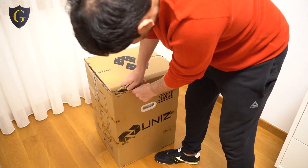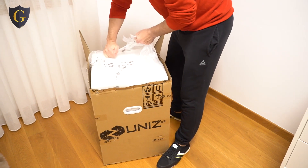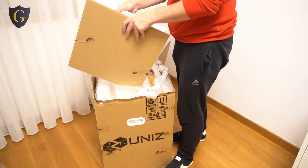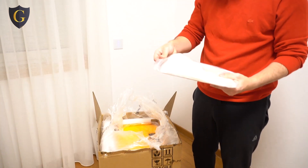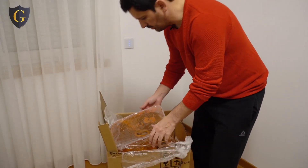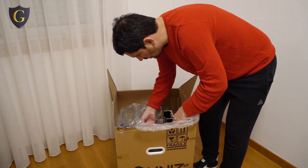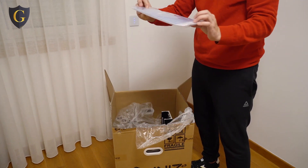One eternity later... The first layer is just protection, nothing here. In here is the filter, some gloves, and many many sheets. There's also the protection glass.